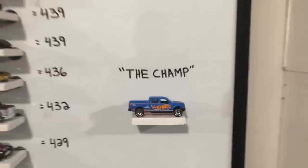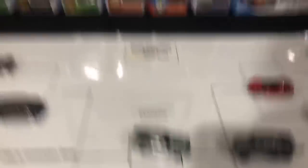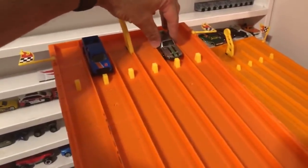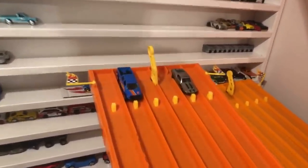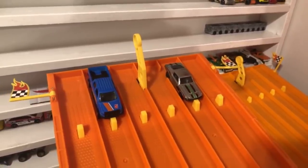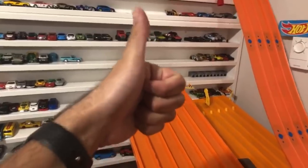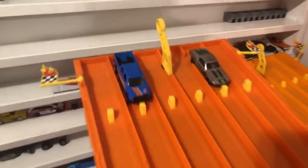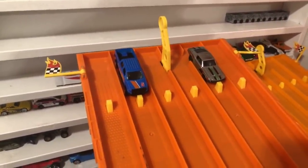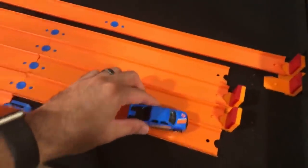Should we put the Zamak Mustang against the reigning champion — the F-150 'The Champ'? Best of three to be fair. Here's the old champ and the new Zamak Mustang challenger. F-150 versus the Mustang — what do you guys think? On your mark, get set, go — the Mustang flipped over, we'll redo that. That was a false start — my bad on the starting line. We'll give this one a fair chance.